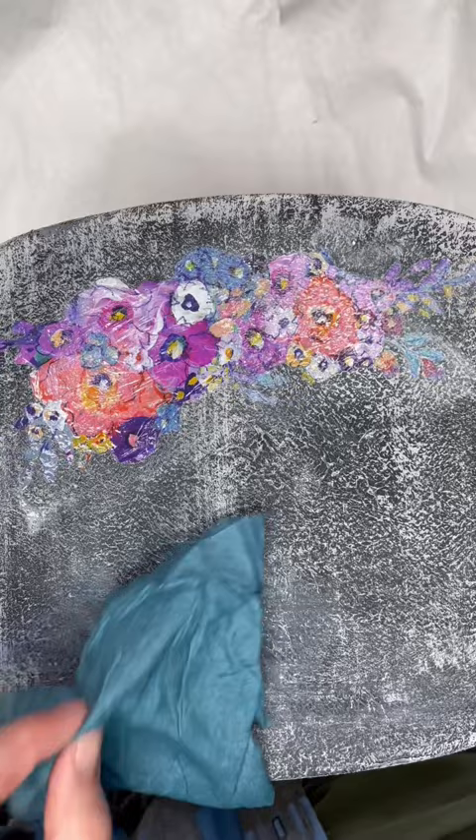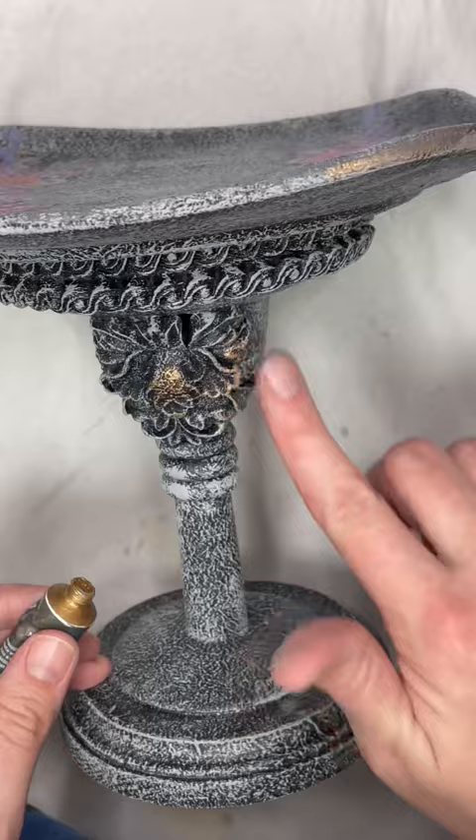Then I sealed everything with a clear wax, and to add more details to my molds I used a metallic aged brass wax from Finibear. Here's how this little project turned out. These new H2O transfers from Redesigned with Prima are really fun and easy to use — be sure to follow along for more upcycles and DIYs.